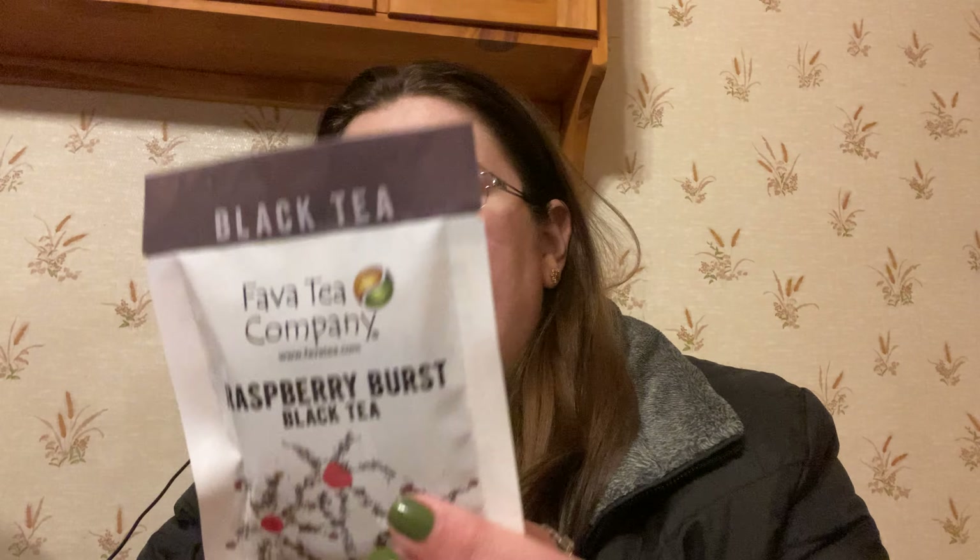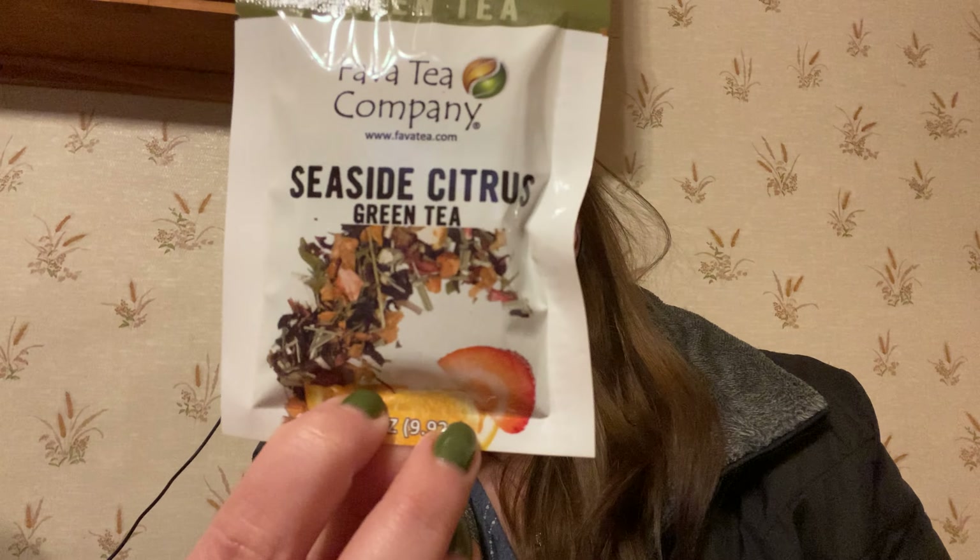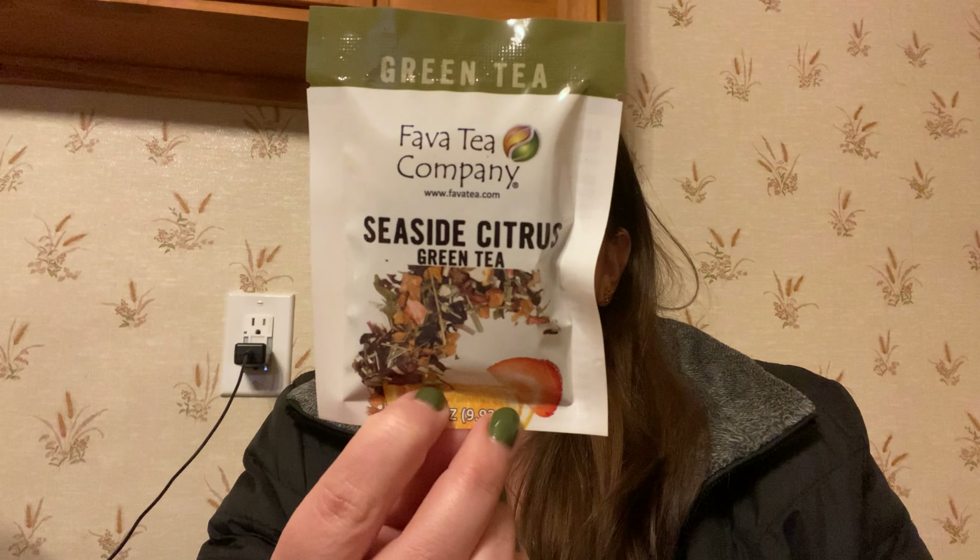Raspberry Burst is also a black tea — very fruity and refreshing, can't wait to try it. Seaside Citrus is a green tea — citrusy, berry, and fruity. And the last one is Farmers Market Peach, a herbal tea. I can see a lot of cold infusions in my future with all of these!